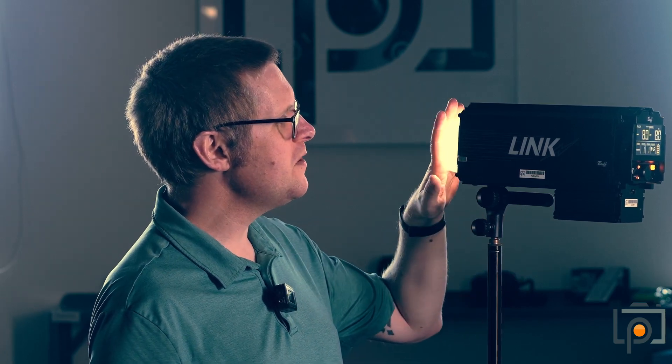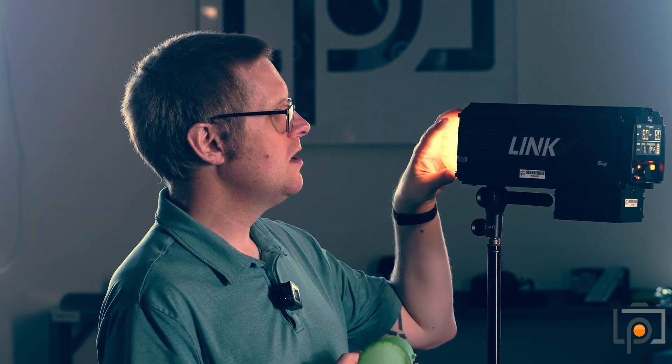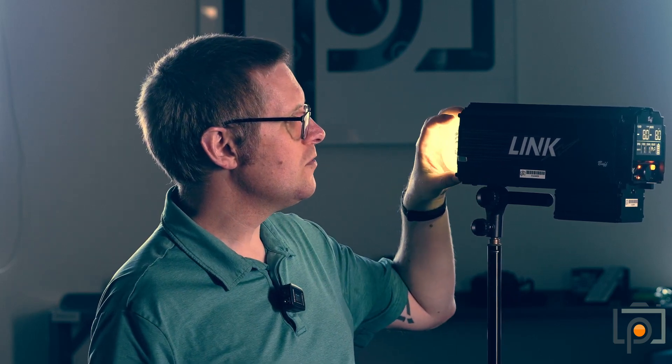We do have some cool features on this though. First up are these little silicon gels. This is a little diffusion cover that goes on just like that — they've got some magnets inside and you can just pop this on. We also have a color correcting one: we've got CTO and we've got green as well for shifting the color of the light.